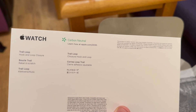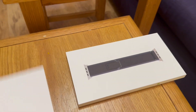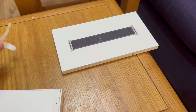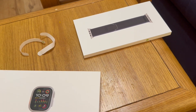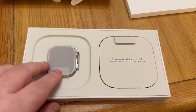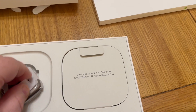It's a hook-and-loop closure. Everything is in paper, which is eco-friendly — nice. Anything I'm not keeping will be going into the recycling bin. The box is nice and robust. Here is the actual watch, designed by Apple in California.